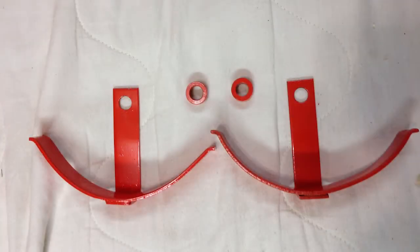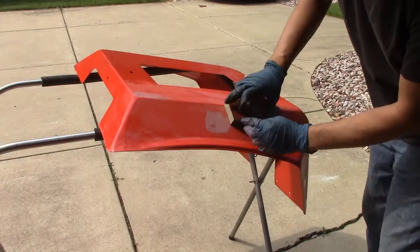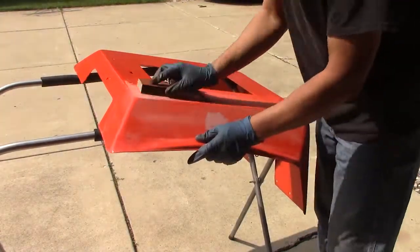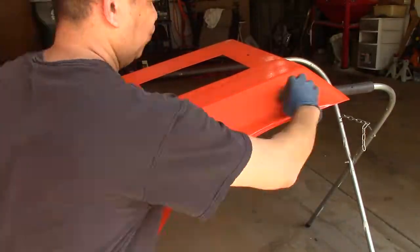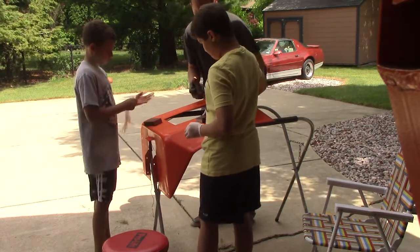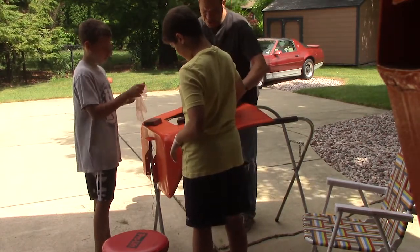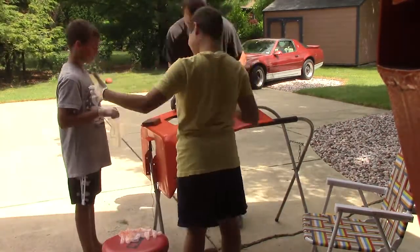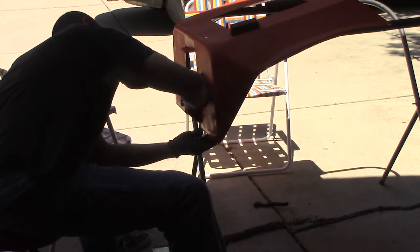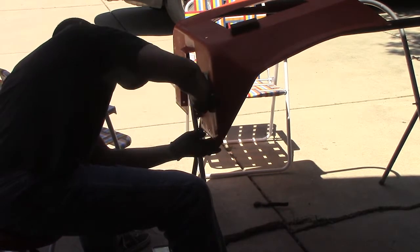Last year when I painted this there was quite a bit of texture because I didn't have the paint mixed correctly, so I decided to scuff it up and paint it again. I also noticed some highs and lows, so I decided to get some body filler and get it all sanded and smoothed out so that the paint job turns out really nice.